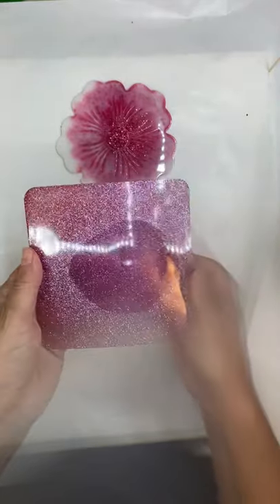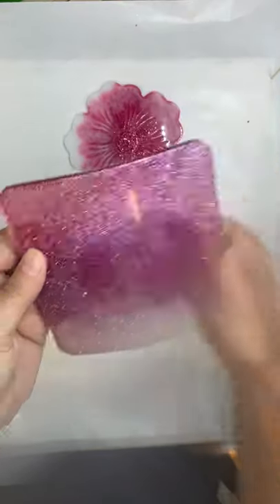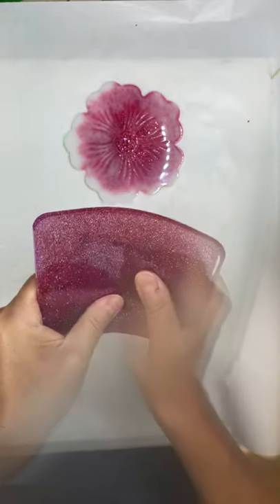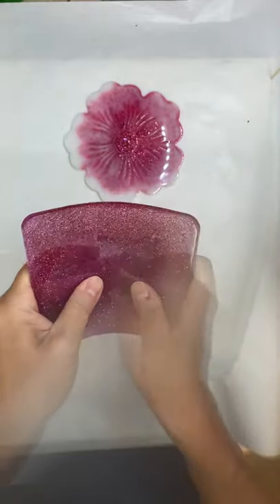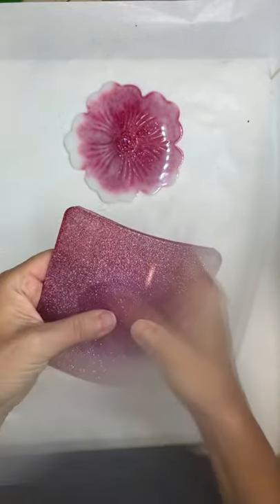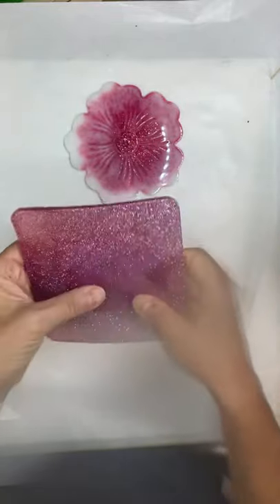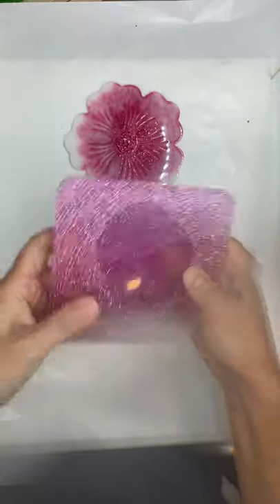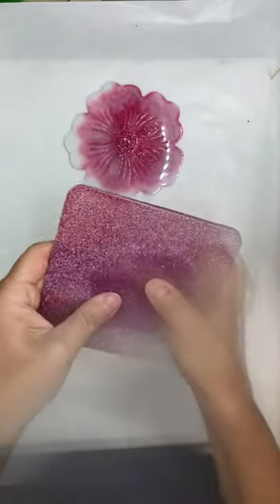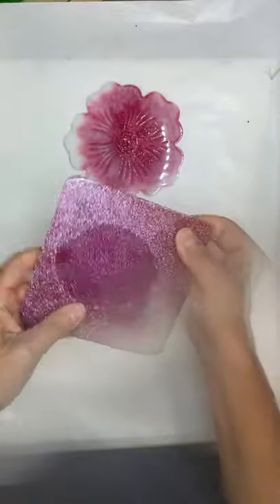Here's a pro tip: if somebody tells you that you can use a resin for both casting and doming, this is what happens. It's not like the doming resin in a mold is going to start shrieking and tell you "don't do that to me because I'm going to cure bendy" — it would be super helpful if it did, but it doesn't. This coaster has had an extra month to cure and you can see it's still really bendy.